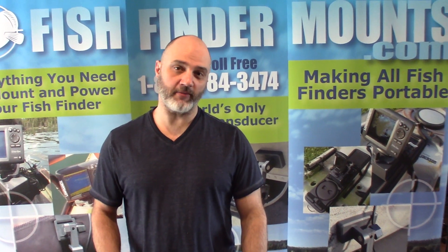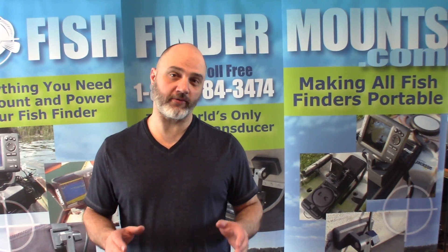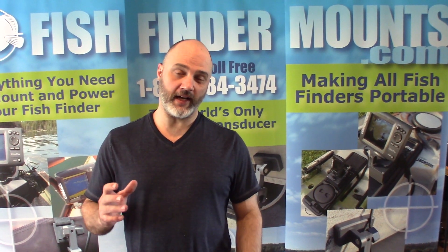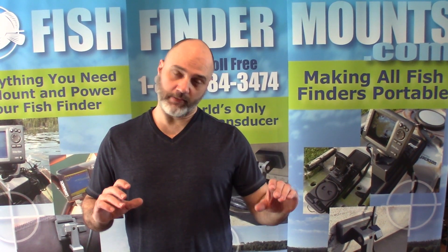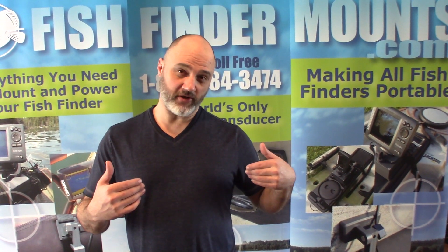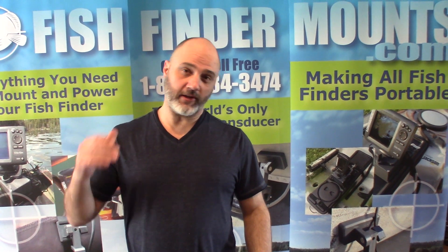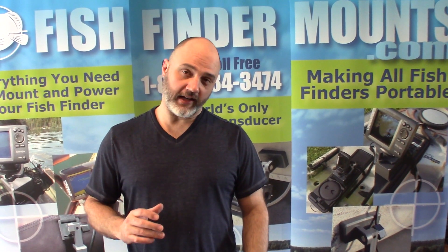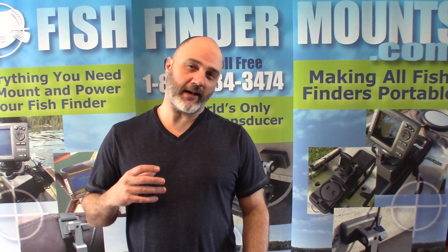Hey everyone, this is Wade from fishfindermounts.com, and we've got an amazing mount for the Hummingbird 360 imaging. This is for those who want a mount that lets you flip your Hummingbird 360 imaging pole up out of the water beside your boat — you can put it off the transom or off the bow, whatever you'd like.